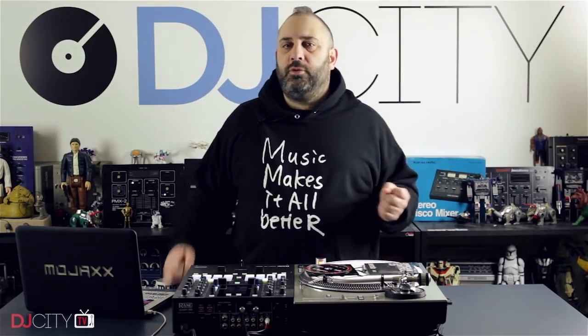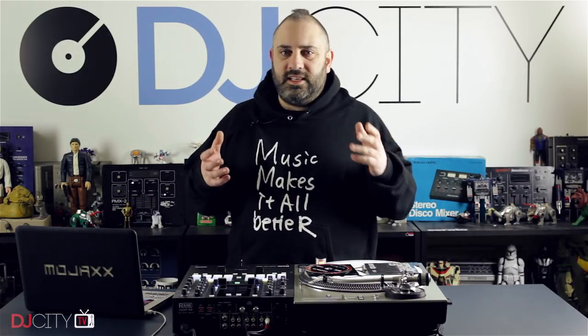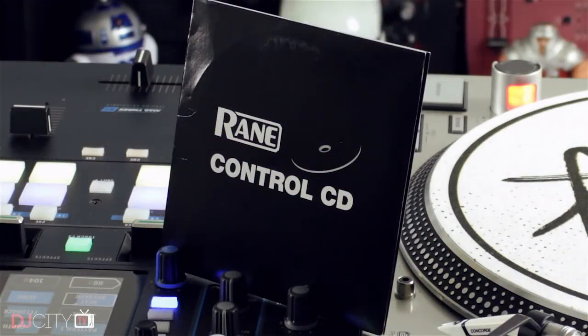It is time to move on, but this will work for you as well. I was talking to one of my friends from Serato recently, and they said that one of the things they get asked on a regular basis is where to get replacement control CDs.